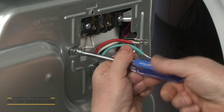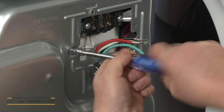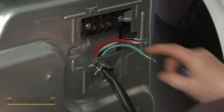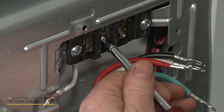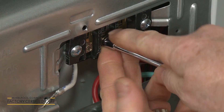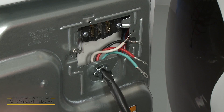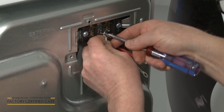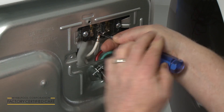When installing a 4-wire power cord, first remove the neutral ground wire from the green external ground conductor screw. Unthread the center terminal block screw. Now align the neutral ground wire with the white or center wire of the power cord and secure both under the center terminal block screw.